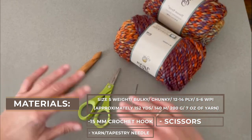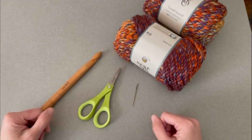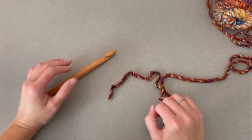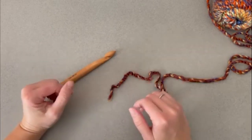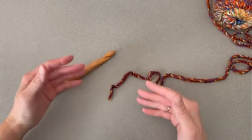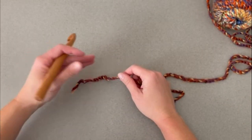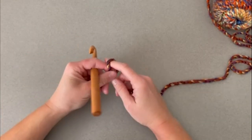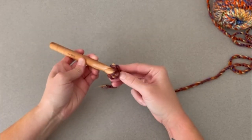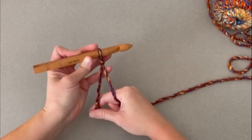If you have everything you need, let's go ahead and dive right into how to make the September Infinity Scarf. To work the September Infinity Scarf, all we are doing is making the double V crochet stitch. This pattern is worked in a multiple of two plus two for the foundation row chain. We begin by starting with a tail long enough to weave in our ends, create our slip knot, and attach our crochet hook.